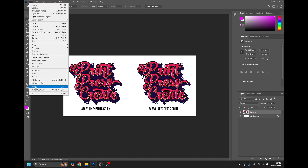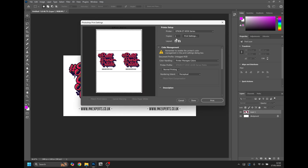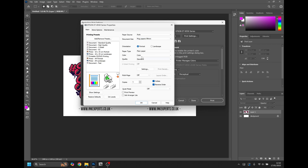Go to File and Print to set up your print settings. Click Print Settings and in the Document Size, change this to your custom mug paper size. You can find our guide on setting document size to user-defined mug paper on our YouTube channel. With that done, continue to the other settings for your paper — in our case, matte settings at high quality.